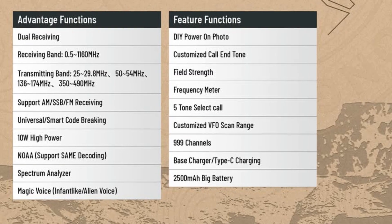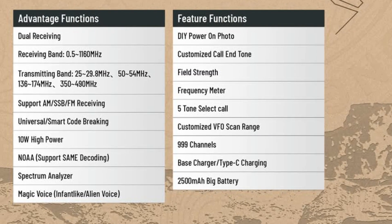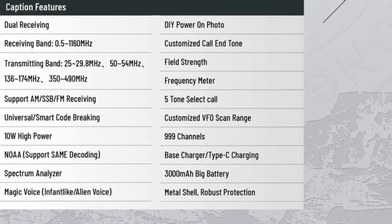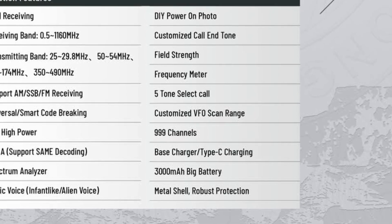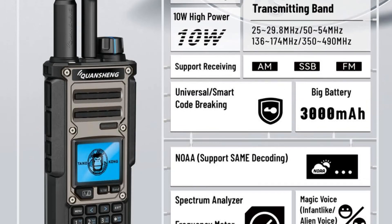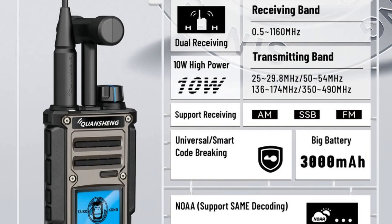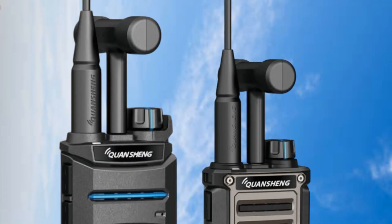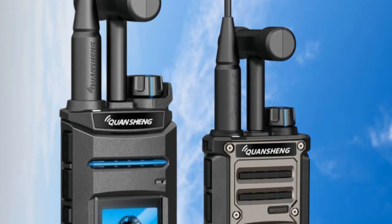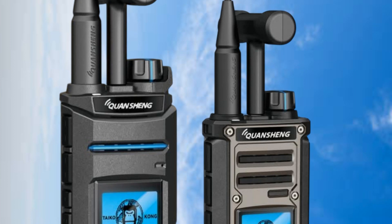The difference between the TK11 and TK118 is that the TK11 has a 2500 milliamp hour battery and the TK118 has a 3000 milliamp hour battery. The TK118 also has a metallic style front face. So there you go, that's all we know so far about the new Quansheng TK11 and TK118.